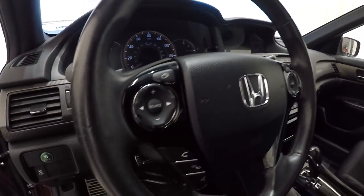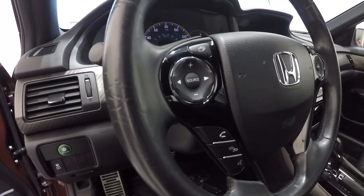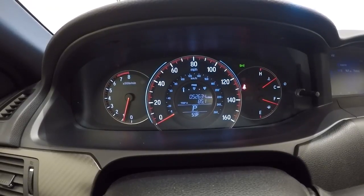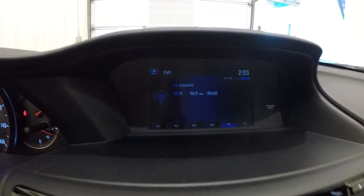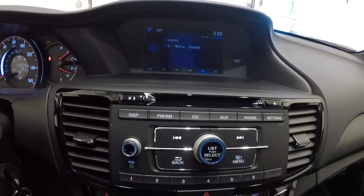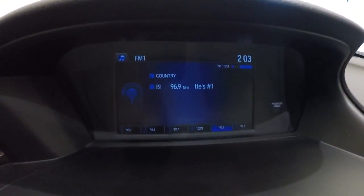Leather-wrapped steering wheel with Bluetooth steering wheel audio controls. I'm going to give you a shot of the mileage — it's got 52,634 miles. Went ahead and got the entertainment system up. There's your AM, FM, CD player and your screen here.